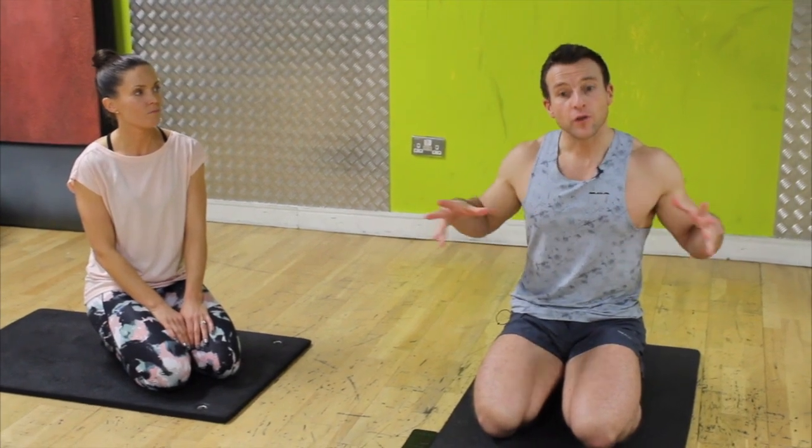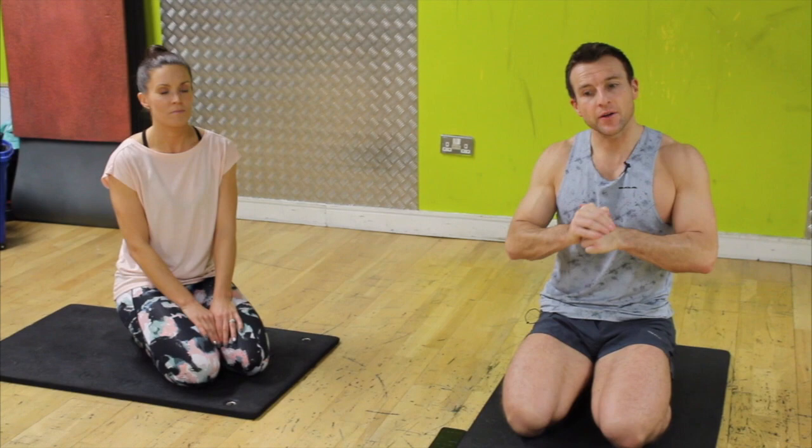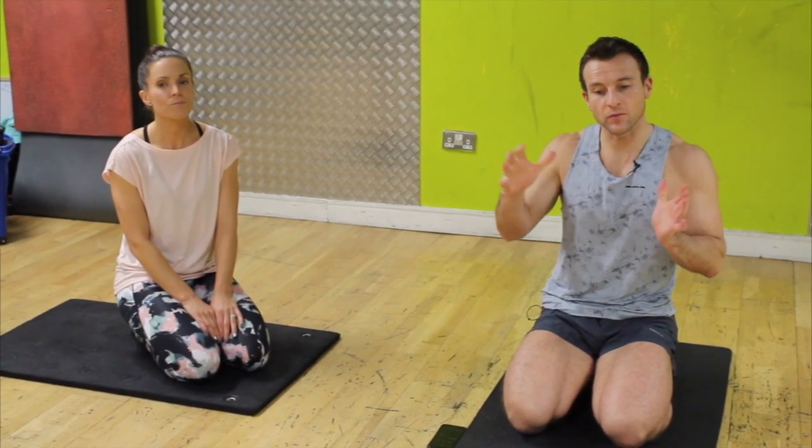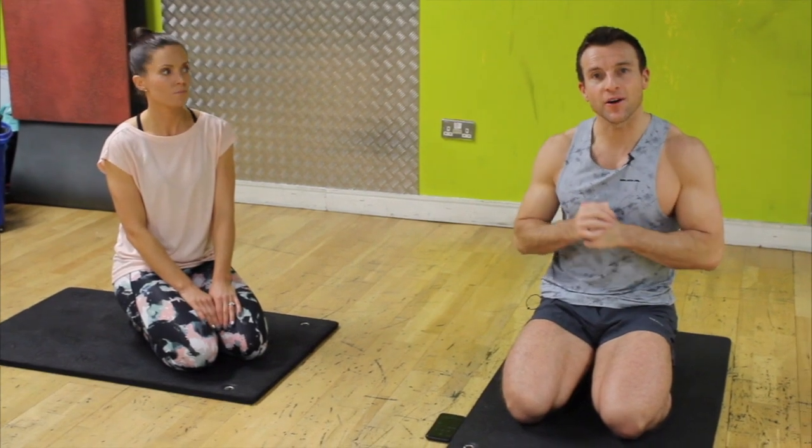Hello again. We're going to do a couple of exercises for our bum area and a couple of exercises for our tummy area, and we're going to do five minute blocks again the way we like to keep it, so that we can just section it out depending on the time we have.